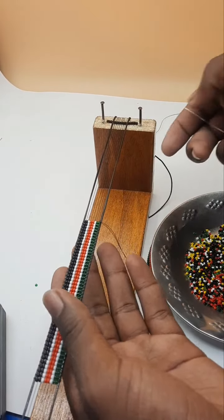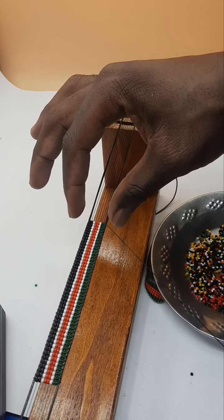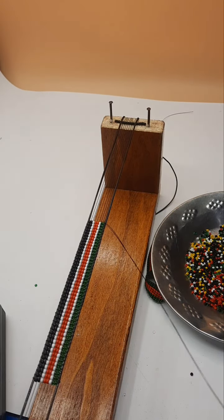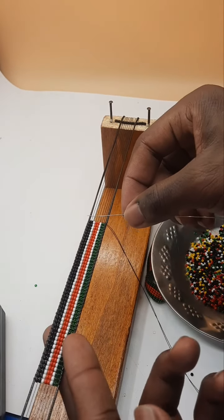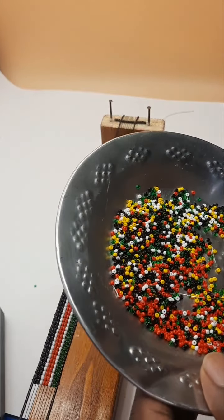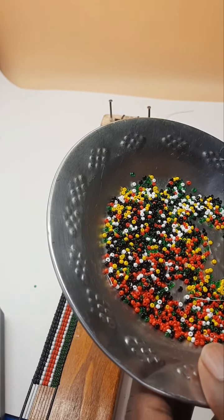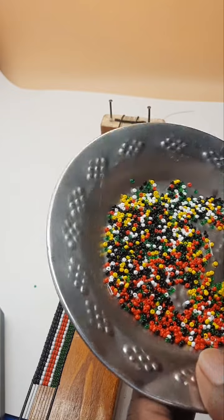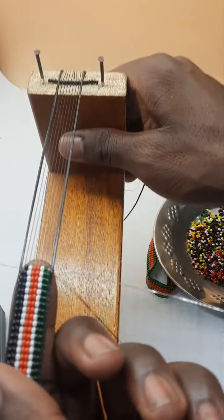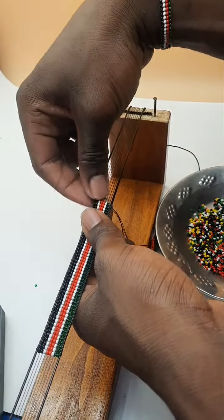At the end, to finish: my bracelet thickness is 8 beads. So to finish the end, I'll start reducing by 2 until I'm done. This is 8 beads — I'll put 6 now. I'll start with 1 green, put another white, then 2 red, 1 white, and a single black bead. We continue doing the same thing.